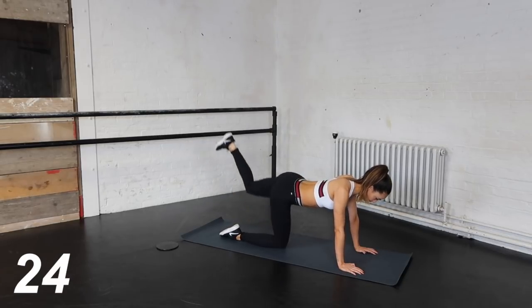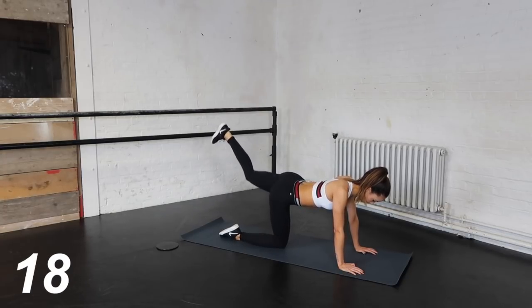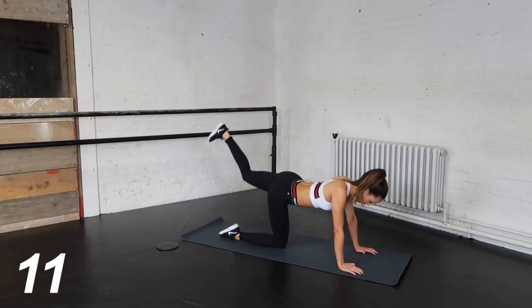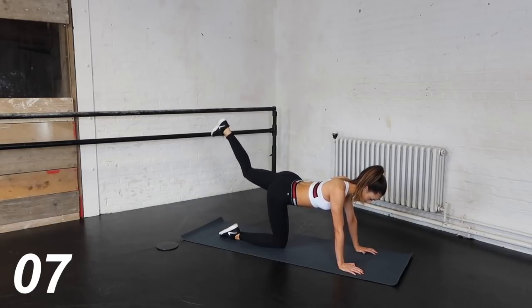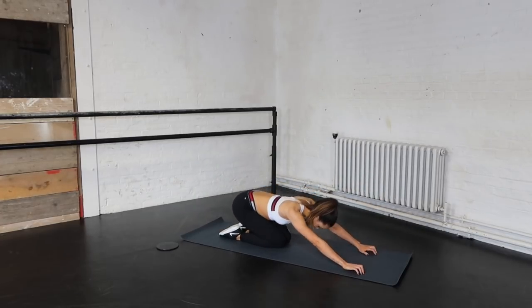Now switch legs. You should really be feeling the burn in your legs and bum by now, but if not, then feel free to repeat this video. You've got about 10 seconds left and then you are done. I'll see you next time.